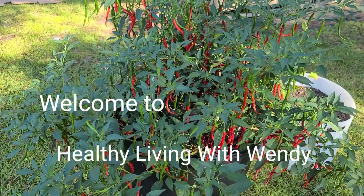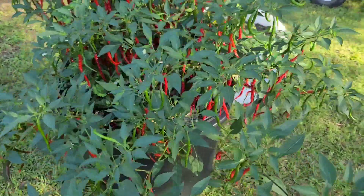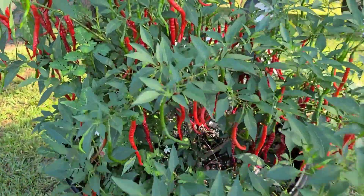Hello everyone, welcome to Healthy Living. Today we're out here in the garden and we're going to harvest some cayenne peppers.